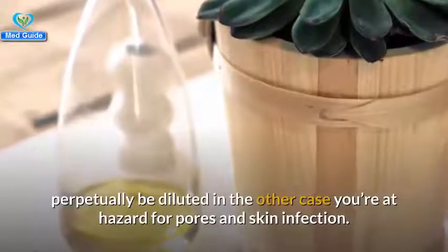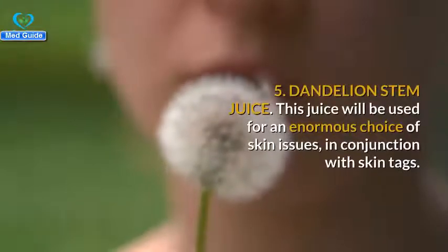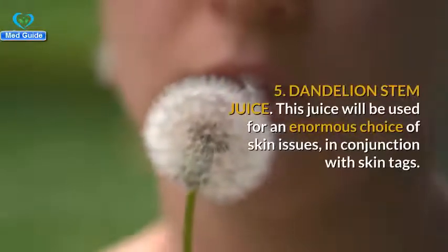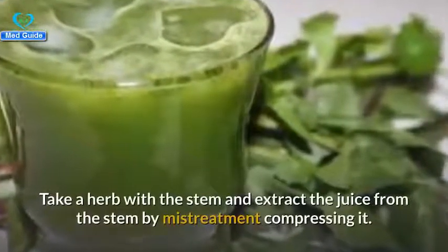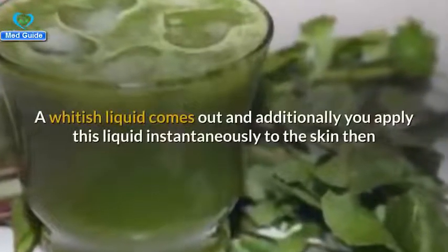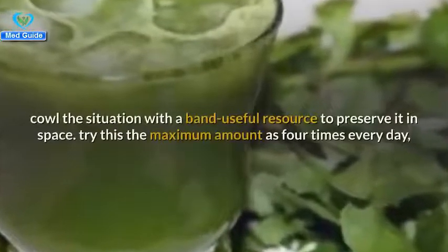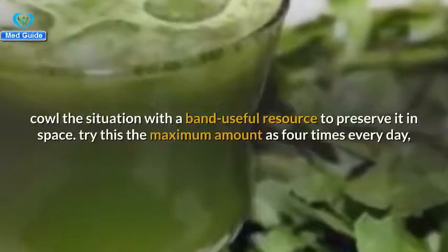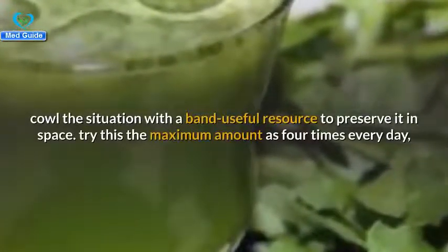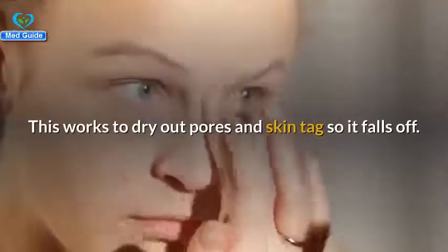Number five: dandelion stem juice. This juice can be used for a wide variety of skin issues, including skin tags. Take a dandelion with the stem and extract the juice by compressing it — a whitish liquid comes out. Apply this liquid directly to the skin tag, then cover the area with a bandage to keep it in place. Do this up to four times every day, making sure to cleanse and dry the skin between applications. This works to dry out skin tags so they fall off.